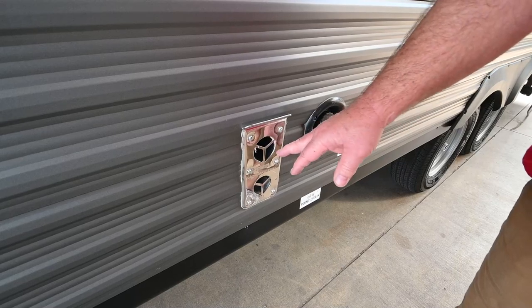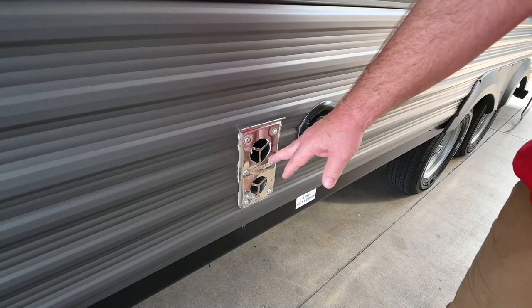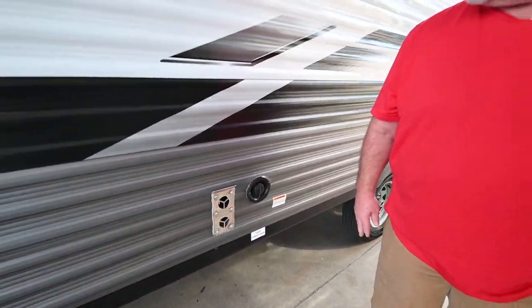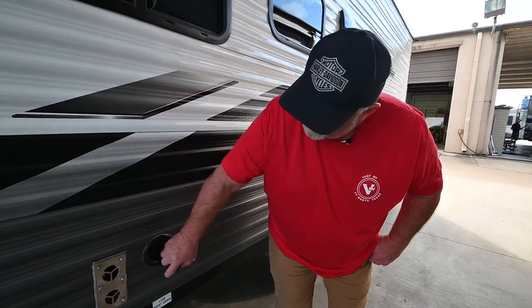When you're running the furnace this vent area will get hot, so if you have grandkids or little ones running around let them be aware — don't lean up against it.